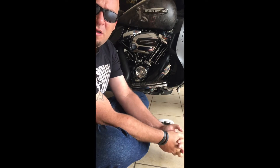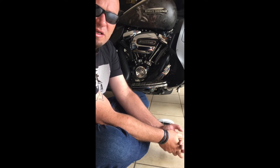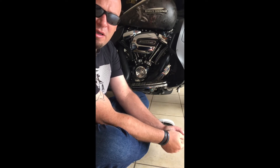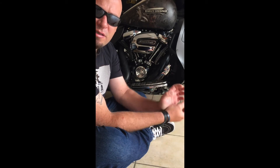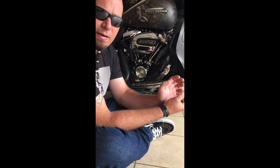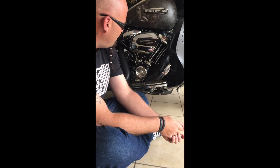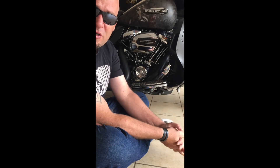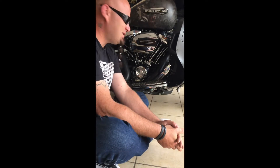The Harley Davidson Screaming Eagle Air Cleaner can be washed. It's a performance air cleaner, so it doesn't have a paper element — you can wash it. You just need the correct cleaning agent and lubricant to do it. I'm going to take you through how to get it out, wash it, and put it back in. Alright, let's get started.